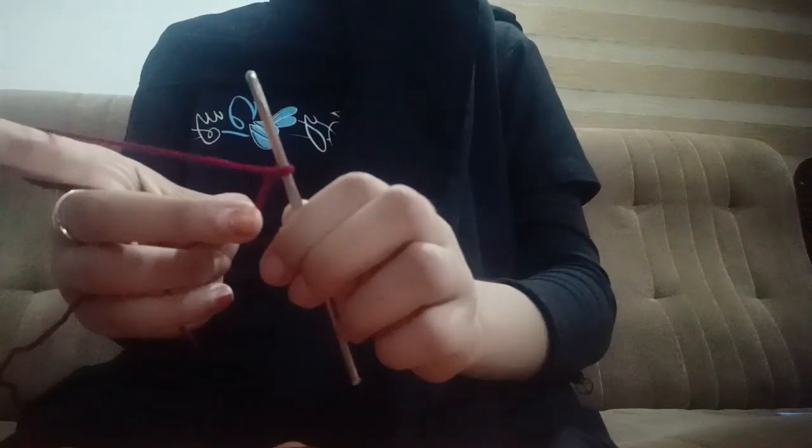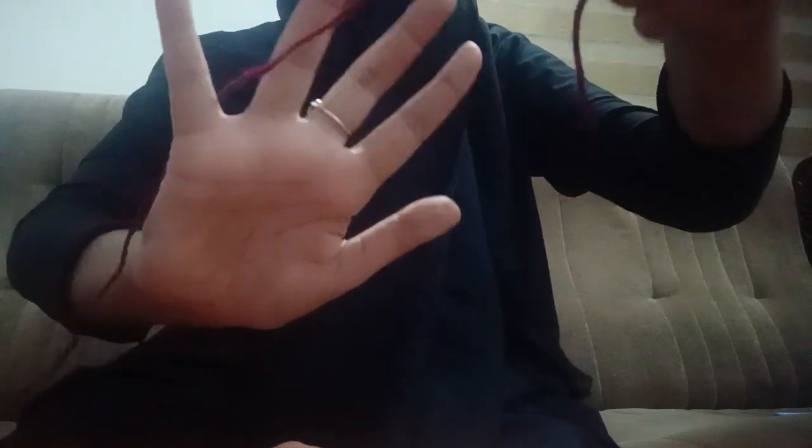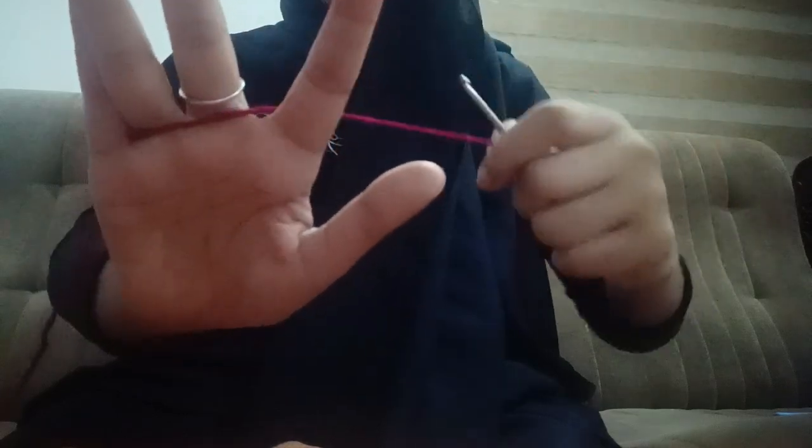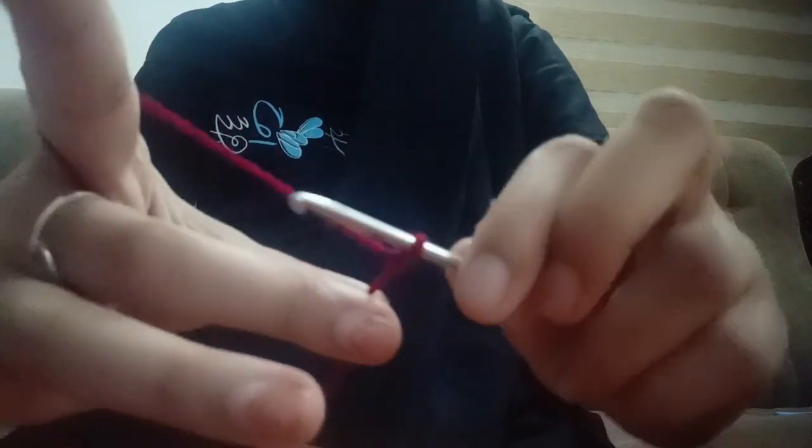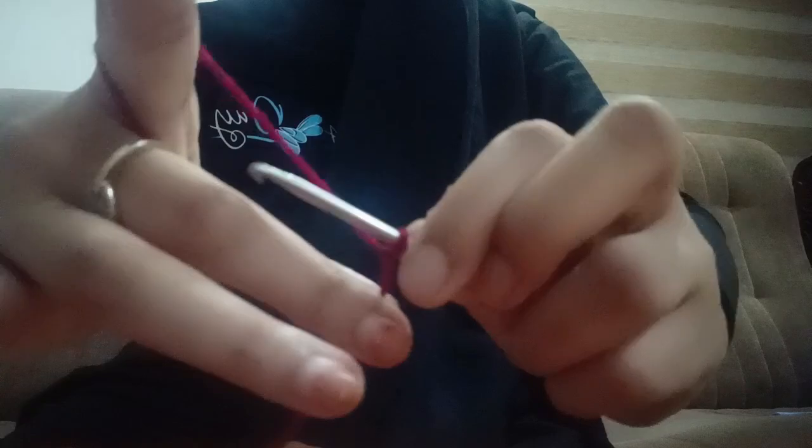Now let's start with our second topic: hand placements. We're going to take our yarn and go over the pinky, under the two fingers, and over the other finger. Again: over the pinky, under the two fingers, and over the other finger. Now we are going to take our middle finger and thumb and hold the end of the yarn. The hand placements are done — we are going on to our next topic: chaining.